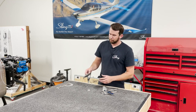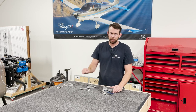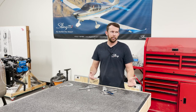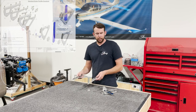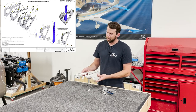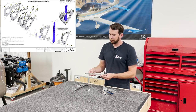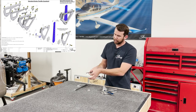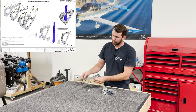To assemble your throttle quadrant, the first step in the manual — keep in mind this is the standard Sling throttle quadrant with a brake lever. I don't have the parts to show the toe brake assembly, but you'll have to follow through the manual for that. For the standard hand brake throttle quadrant, the first step is going to have you install your rib nuts. Just pay attention to make sure you're getting a nice tight fit and there's no gap between the two pieces when you shoot the rib nuts through both of them on the brake section.